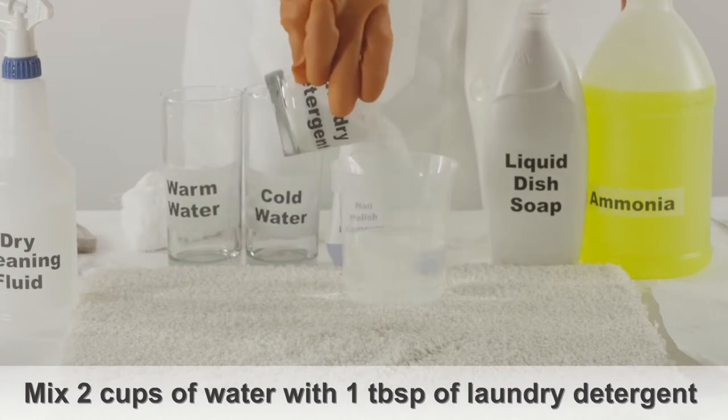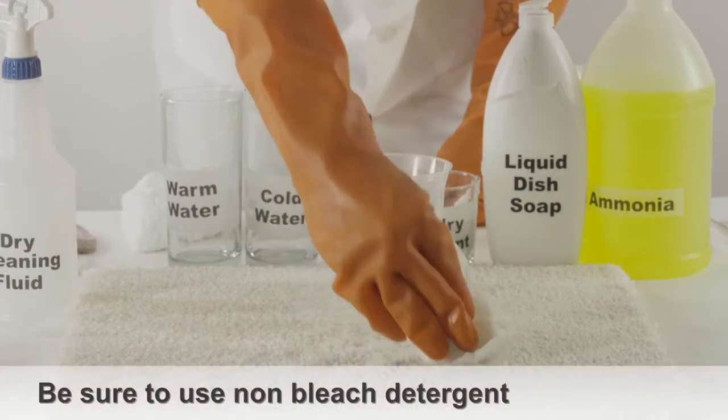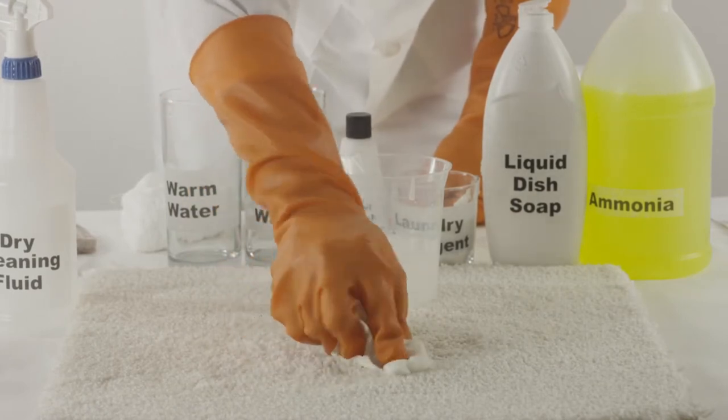Mix two cups of cold water with one tablespoon of laundry detergent, being sure to use a detergent that is a non-bleach formula. Apply this detergent directly onto the stain using a white cloth and scrub the stain.